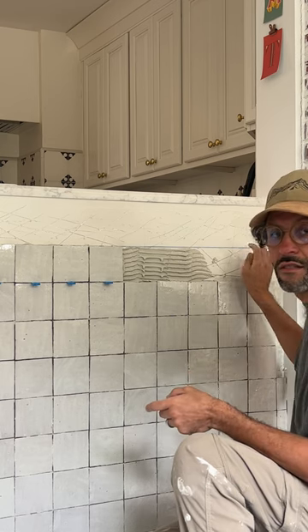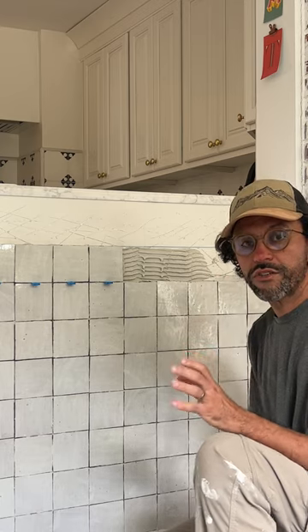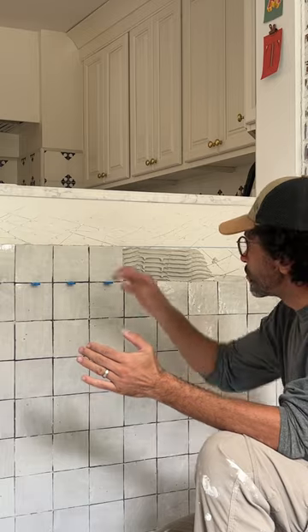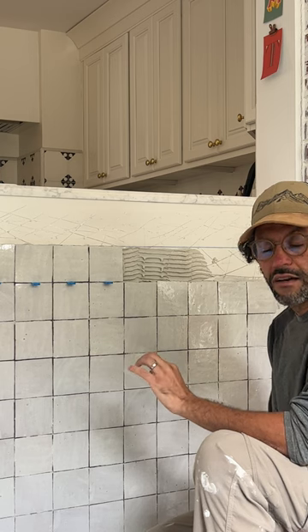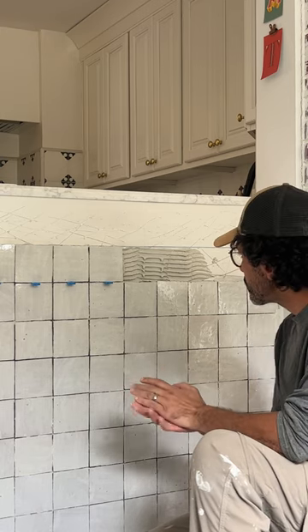The other thing: measurements. Take very good measurements. Tell your installer to spend a lot of time measuring. Put your lines, your squares — go by a three-by-three grid. A lot of time spent in planning and design is good; it will make your installation go really smoothly and really quickly.